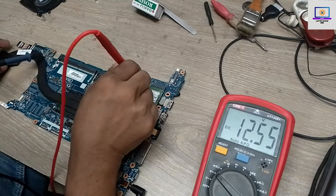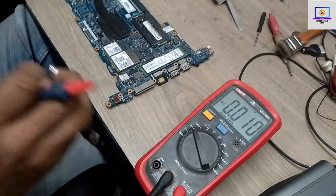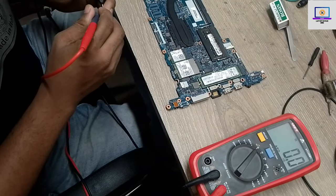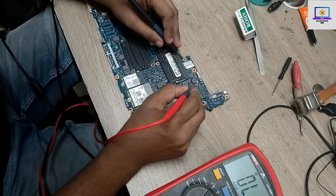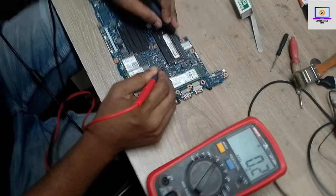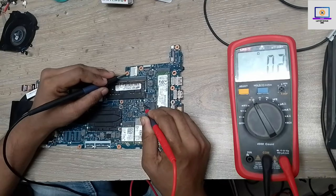As you can see, 12 volt is present at this pad, so I think something is short to ground. Now I will check for a short to ground. First I check the 5 volt coil — no short. Now checking 3 volt — as you can see, the 3 volt power rail is short to ground. We can hear the beep here.